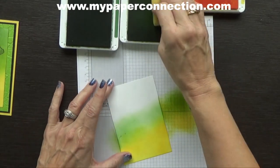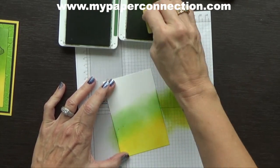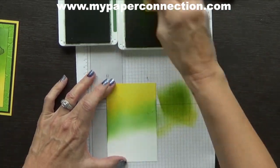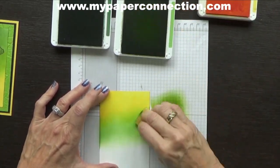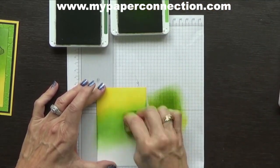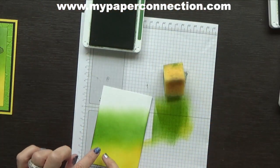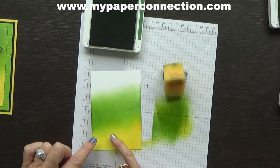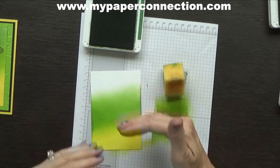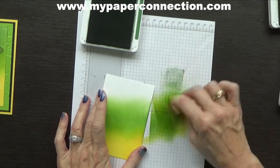I'm not real sure what got on there to make the little circles, but we'll see if I can cover that up. Now I'm going to use garden green. I went into the pineapple punch a little bit with the granny apple green so it's like you don't see a beginning and an ending. I'll do the same on this one — I will blend the two colors of green together.